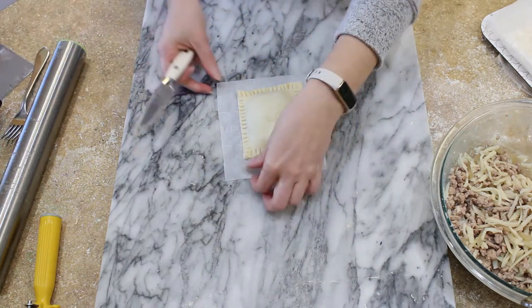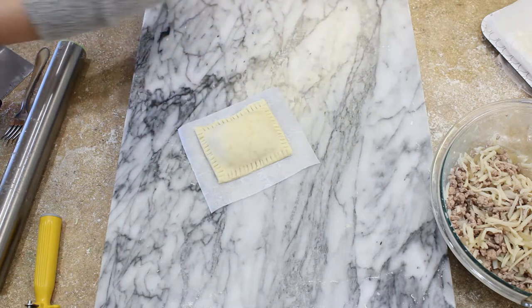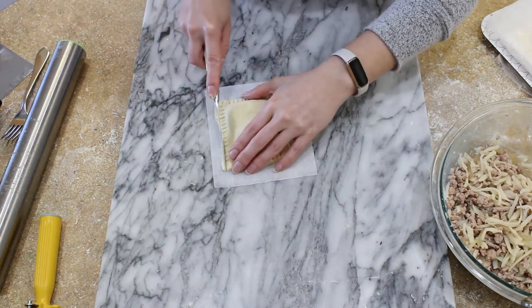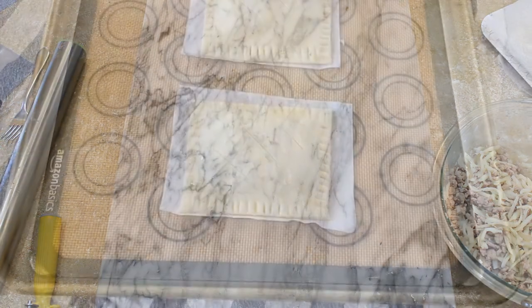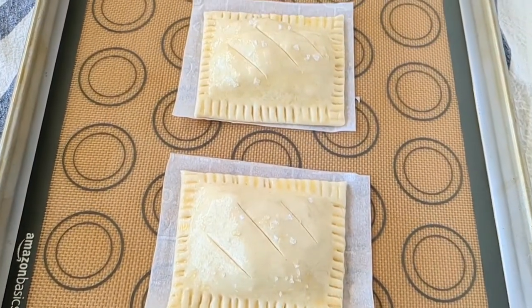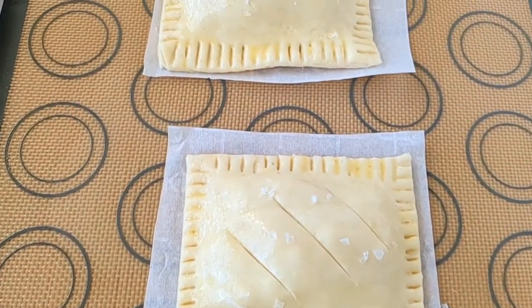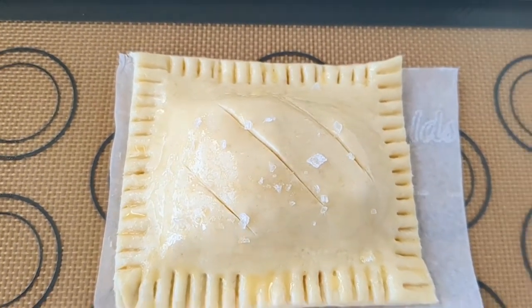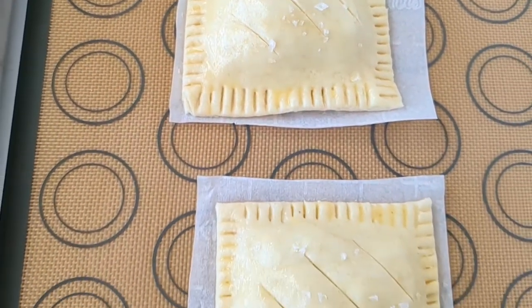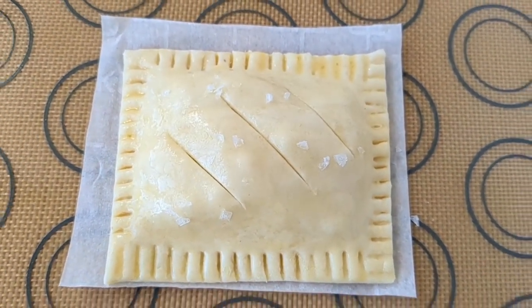Place your hand pies on a tray and put them in the fridge to chill for 30 minutes. While they chill, go ahead and start preheating your oven so that it will be super hot and toasty when you're ready to bake. Before they go in the oven, take those hand pies out of the fridge, give them a little egg wash, then slash three marks on top of each pie to let steam escape while they cook.